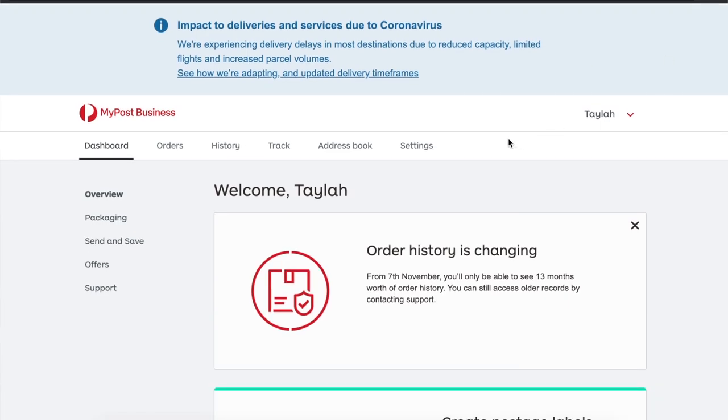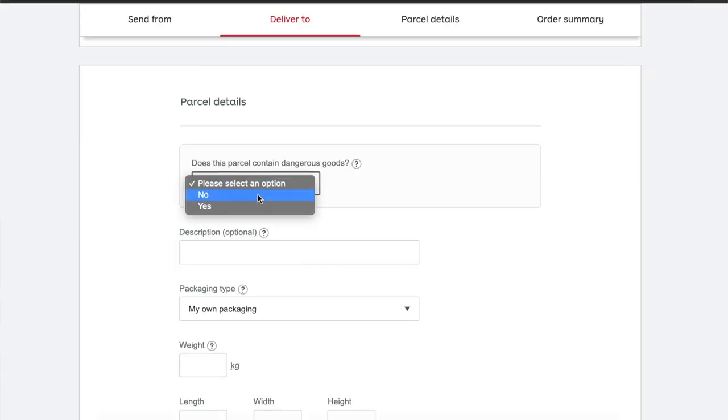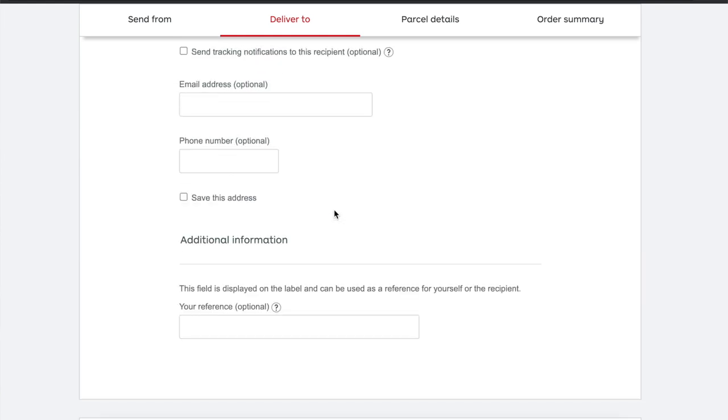I ship in a box that's 22 by 17 by 8 centimeters — it fits a lot of scrunchies and bows. Now I'll show you the Australia Post business account. You go into Orders, then you can bulk import or add an order individually — I've been adding individually as it's simpler. You can link it to eBay and probably Etsy and Shopify too quite easily. I'll use someone in a major city as an example.